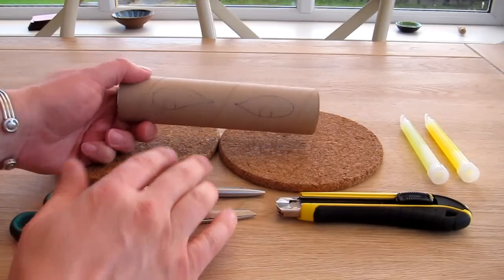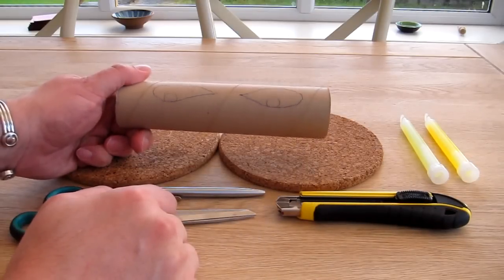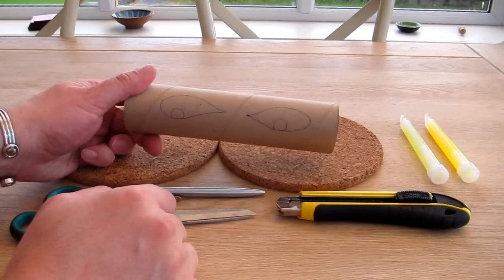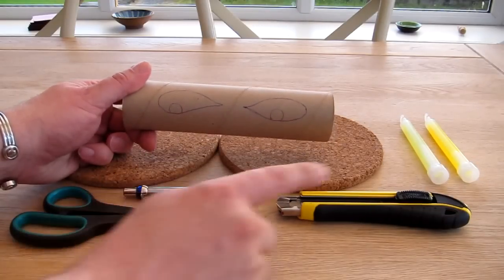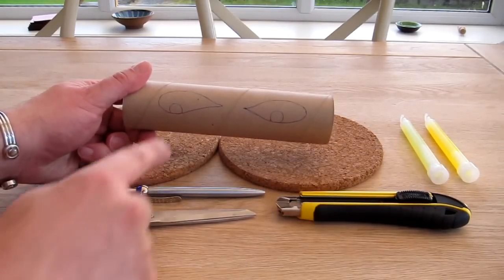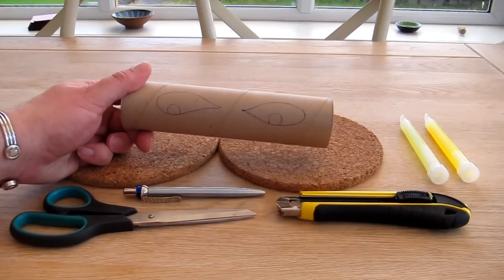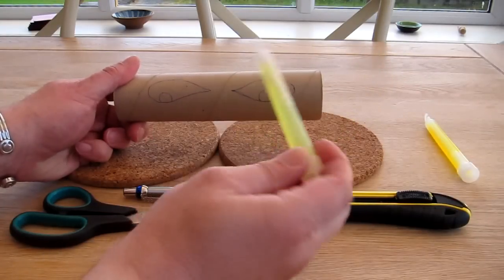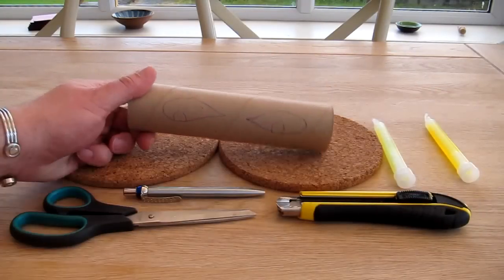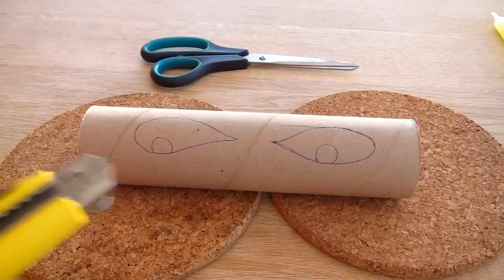All you need is a kitchen roll tube. I've drawn with a pen some eyes — a kind of strange shaped, maybe alien-esque or zombie eyes. I've also drawn the pupils in, and I've done the pupils very close to the edge, because I'm going to try to keep the pupils intact when I cut, so you get more of an effect when the green glowing light stick is put inside the tube.